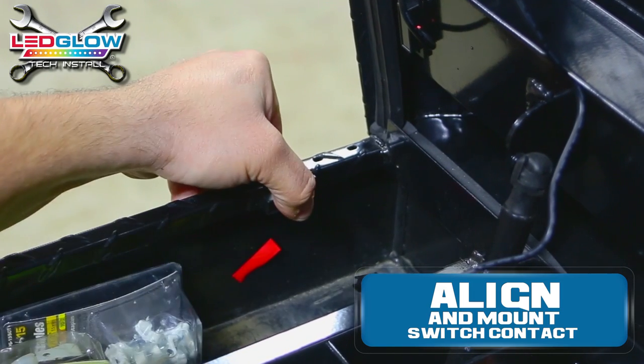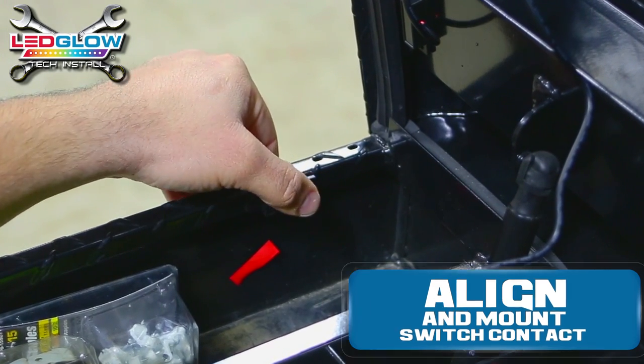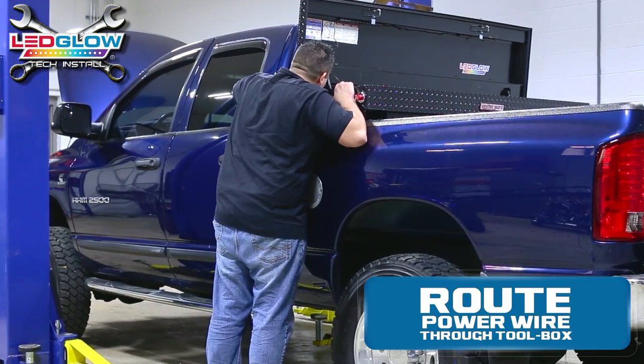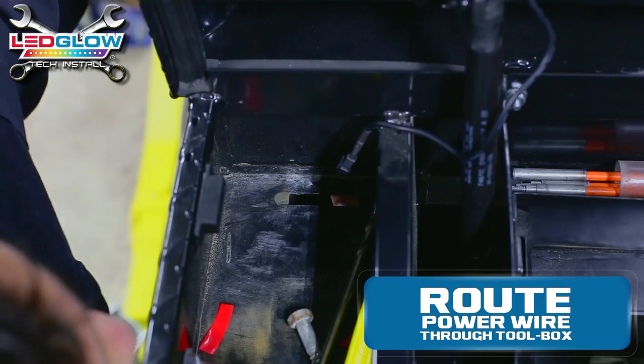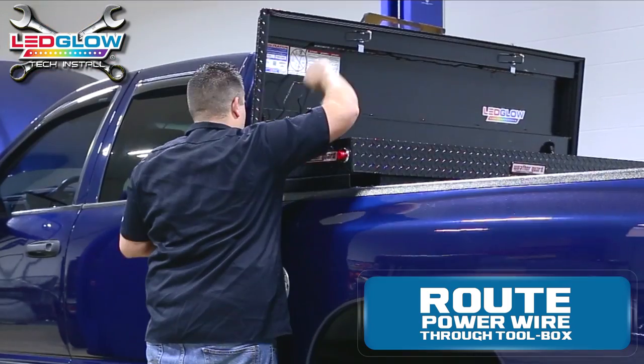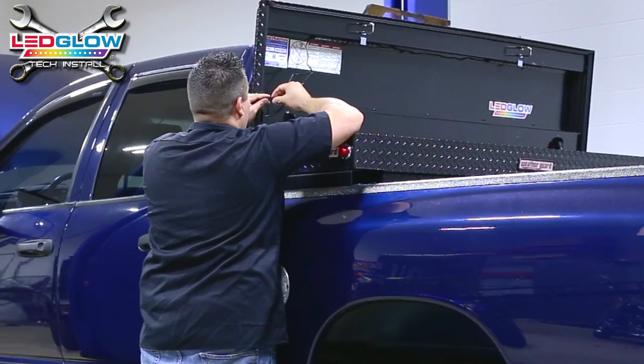The magnetic switch is not required to be used. You may use the included toggle switch instead. After the switch is mounted, route the power wire to the toolbox through an available opening in the toolbox bottom. If there is no opening available, you may have to drill one yourself.